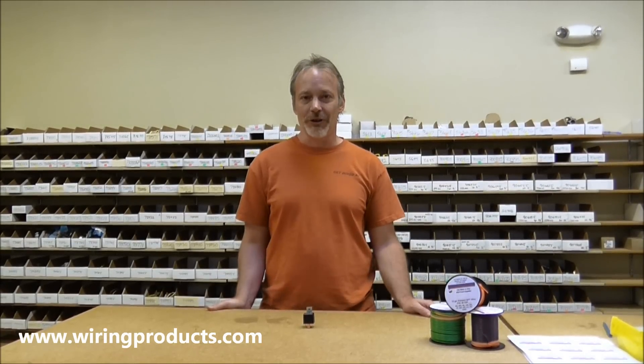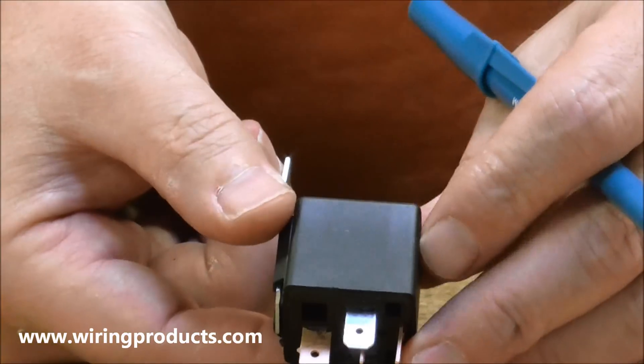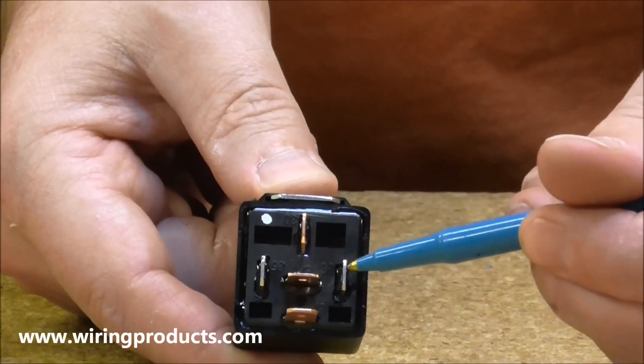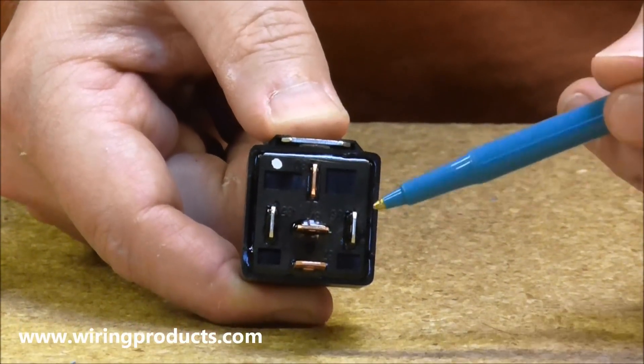Hi and welcome to Wiring Products. In this video we're going to show you how to connect to a standard automotive relay. This is our standard automotive relay. It's approximately a one inch cube and it has five different terminals off of the bottom side of the relay. This is where you're going to be making your connections.